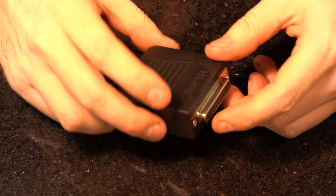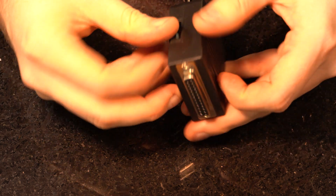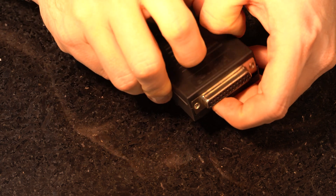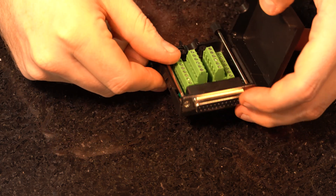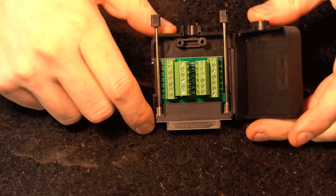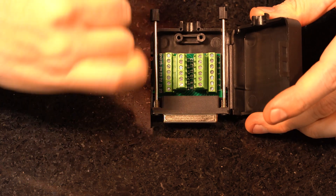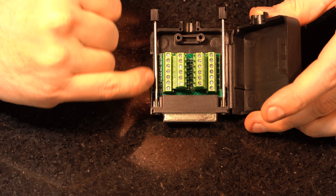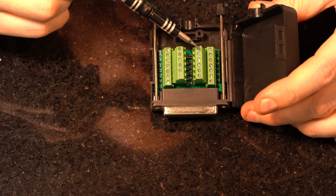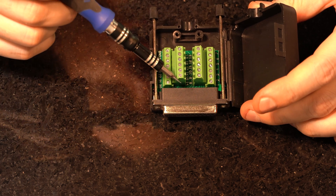What I have here is a DB25 breakout board which will connect to your Onefinity controller box. Inside, you can make it out — there are rows of numbers all the way up to 25. The numbers we're looking for are 13 and 14.